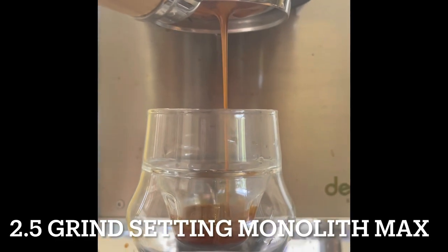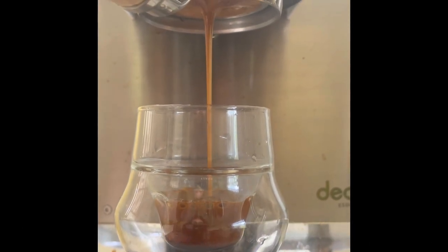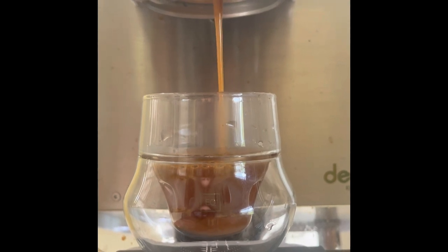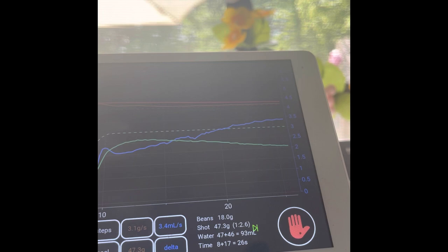Here's shot number two. On this one we made the grind one setting more coarse and you can tell it's flowing very, very fast. Still very pretty and not gushing violently or anything — it's just pretty fast though. Maximum flow rate is just under 3.5 this time.